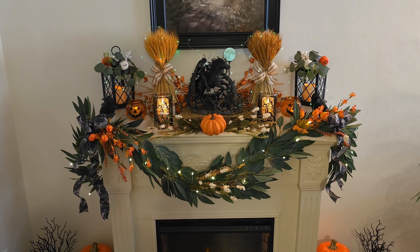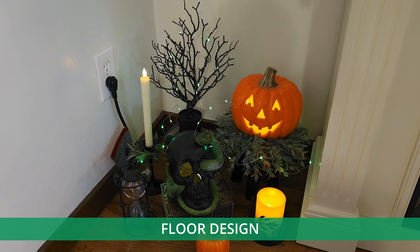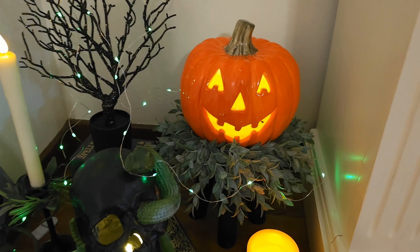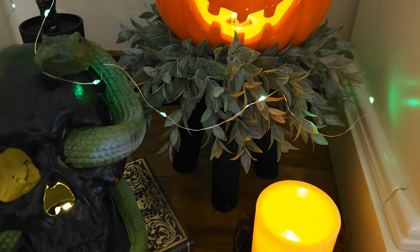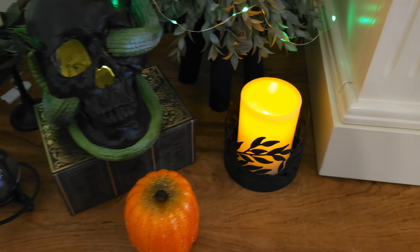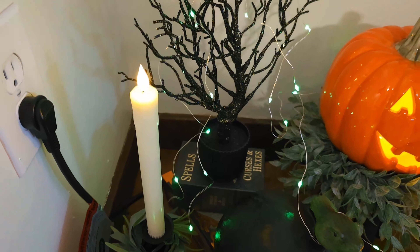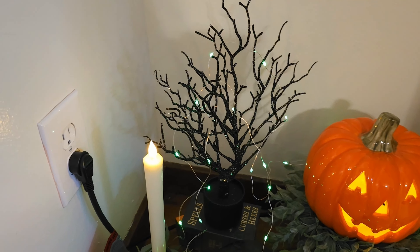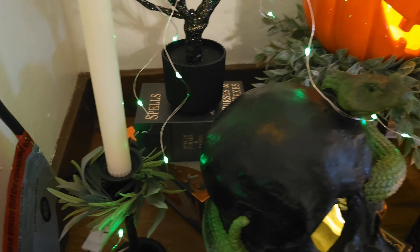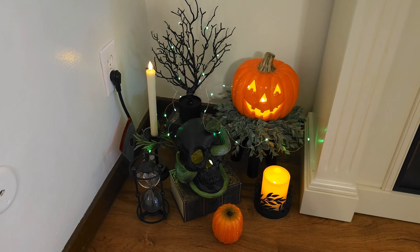Now let's look at my floor design, because I also put stuff on the floor — and we're also going to look at this with the lights turned off. The floor design is symmetrical on both sides. I continue the jack-o-lantern theme with a green wreath and a black stool, a candle with leaves in black, Dollar Store books to prop things up, a skull with a snake, a tree from the Target dollar spot intertwined with green lights, an LED candle with more matching greenery, a pumpkin, and an hourglass. Now let's look at the entire thing with the lights turned off.